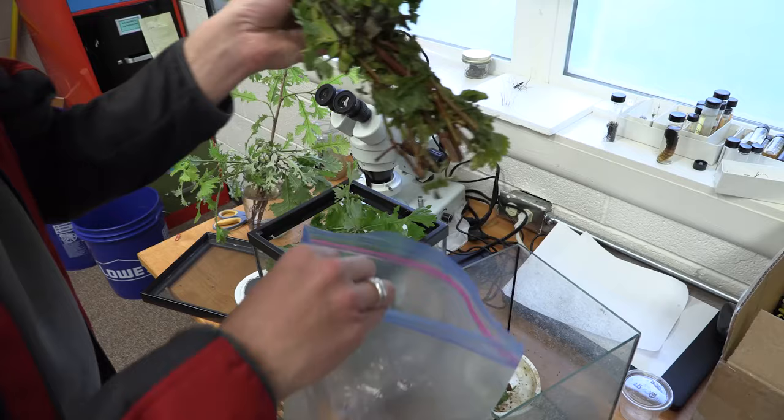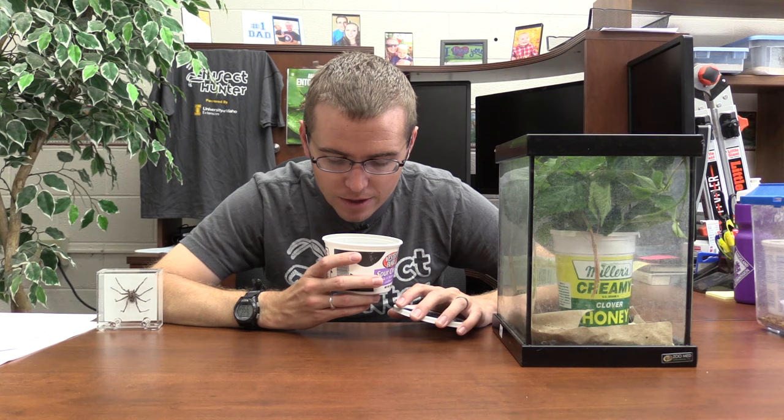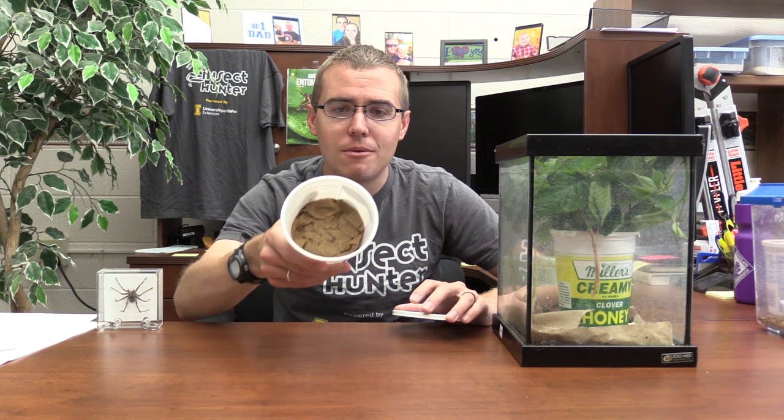When cleaning, put everything you pull out into a Ziploc bag and freeze it — that way any eggs you miss will be killed and won't hatch elsewhere. While cleaning, look for eggs to harvest so you can raise a new generation of stick insects. For the pink-winged stick insects, this is what their eggs look like — they're long and narrow eggs. This egg here looks like it's just about to hatch; it's starting to get bright green, so it'll probably hatch soon.